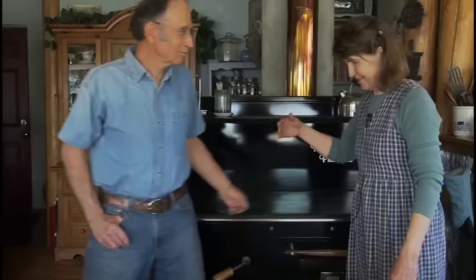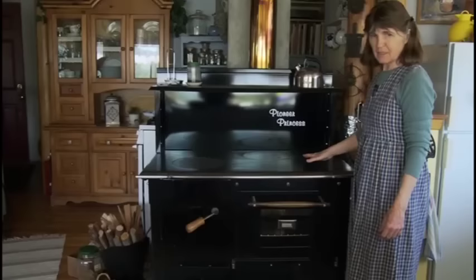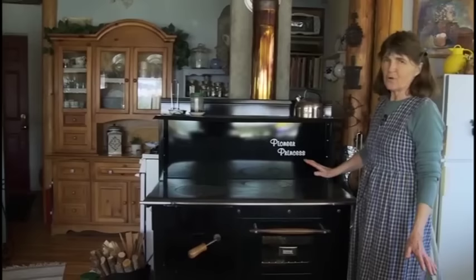Good afternoon. I'm Bill Berman, and this is my wife Janice. We're going to be telling and showing you about our wood cook stove, which we've had for six years. This is the stove — we love this stove. I'm going to start by showing you some of the things that we do.